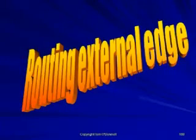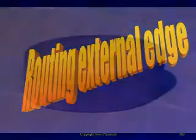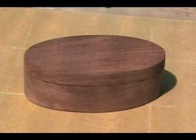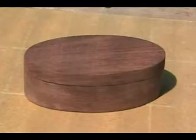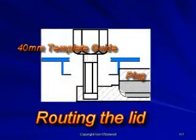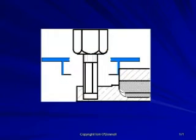Routing the external edge: the template guide and cutter combination will route the external edge of the lid of the box to finish the same size as the base. The template guide is a 40mm with a 10mm cutter. The skis should be used to support the router.